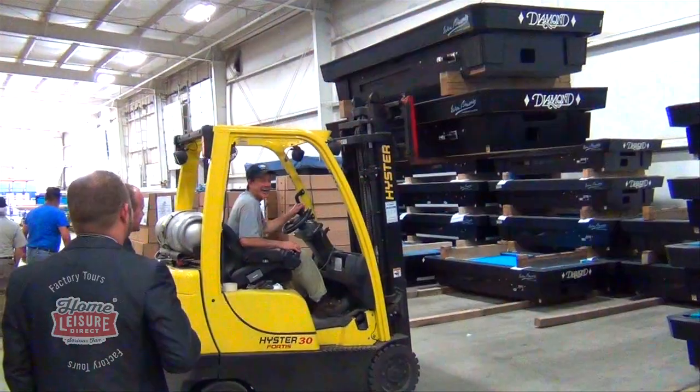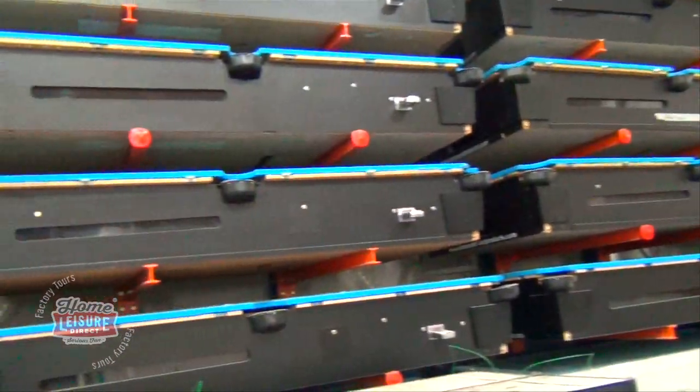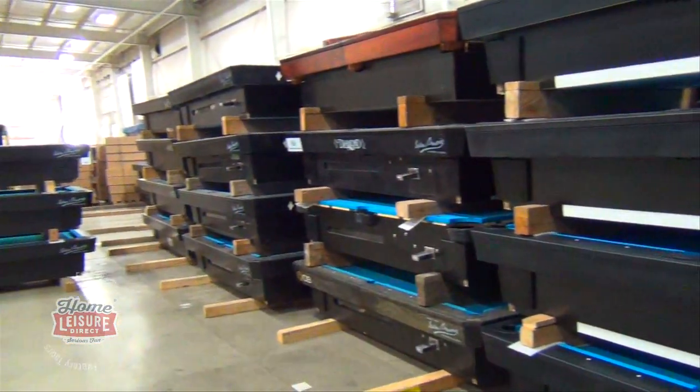Finally, we were shown Diamond's impressive inventory, full of tables ready for distribution. Most of the tables in this warehouse are Diamond's smart table, the most popular table that they produce for commercial environments.